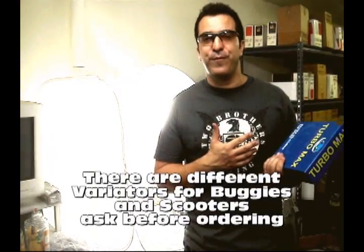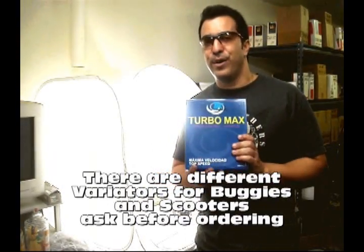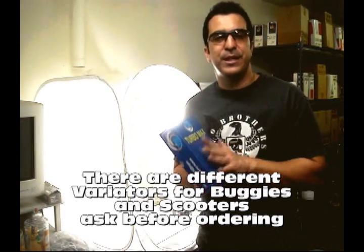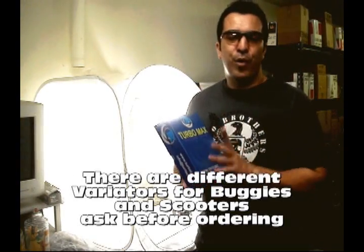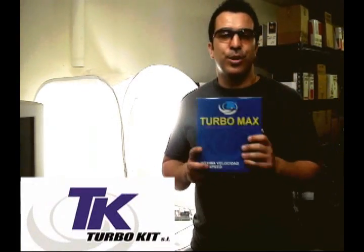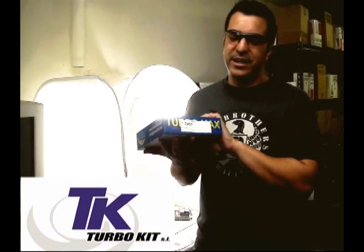I've talked about Turbo Kid before. No other company has this variator in the U.S. It's going to give you the best performance on your Kinro 250 — it's been specifically designed for the Kinro 250 and to work with our exhaust. Check it out: TM51. You can find it under parts by type, Turbo Kid variators, and the part number is TM51 on the MRP website or ask your local MRP dealer.